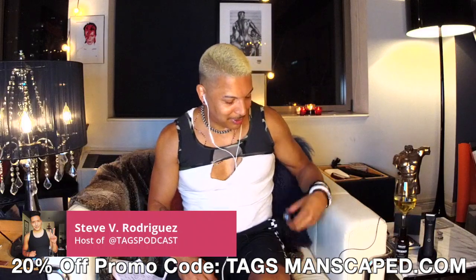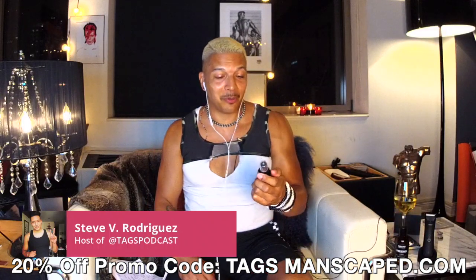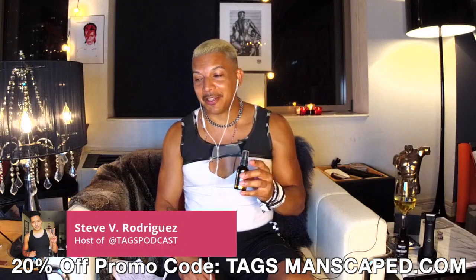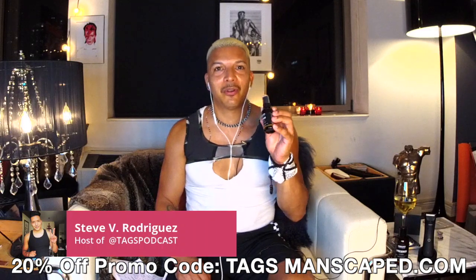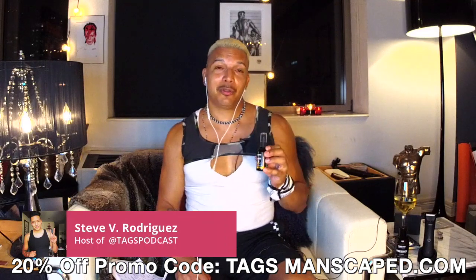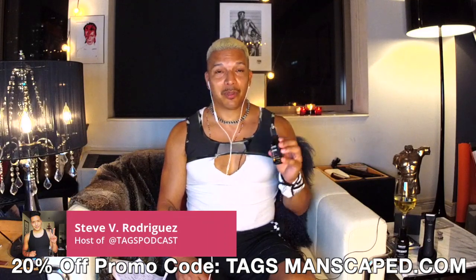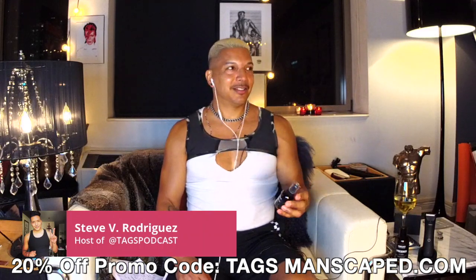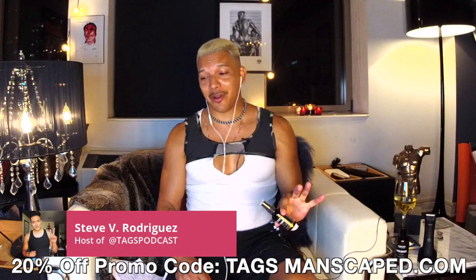The other product I'm going to talk about today is the Crop Reviver. It's like a ball toner. This one cracks me up because you'd want to take this with you while you're running around town. If you're in New York City in the summertime or places that have humidity, you want this product — the Crop Reviver — because you don't want that stink going on.